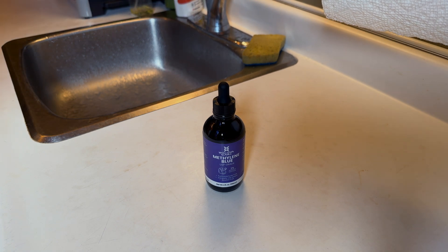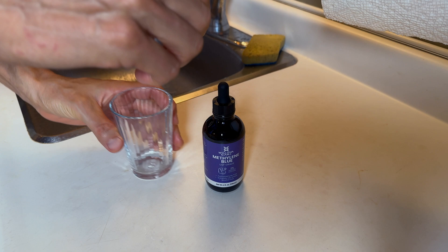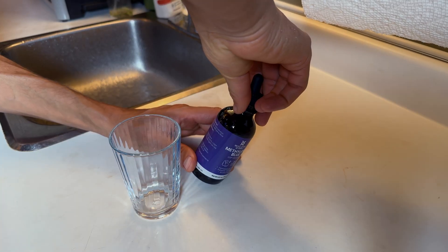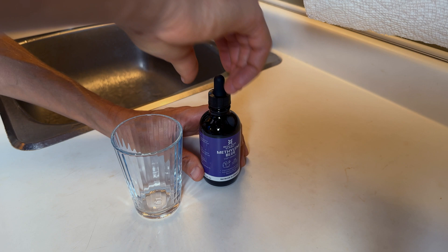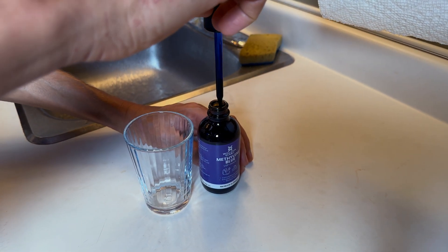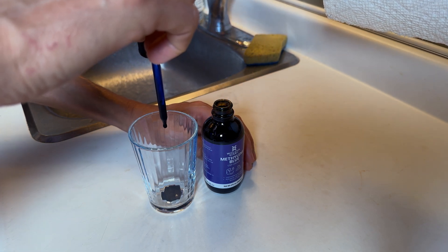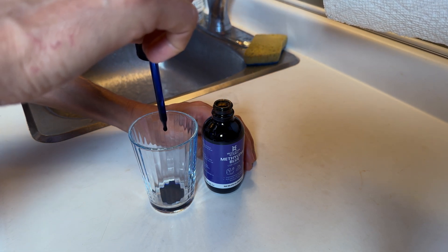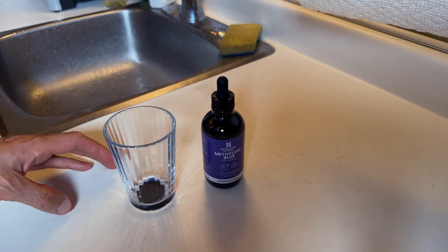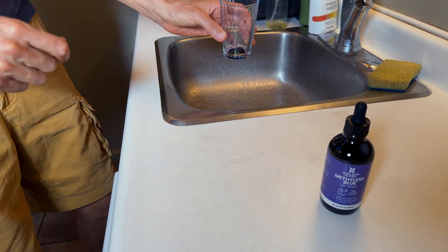You just take a small glass of water and put the methylene blue in. The recommended use is 5 to 15 drops. So I take the little eyedropper — one, two, three, four, five, six, seven, eight, nine, ten, eleven, twelve, thirteen drops — then fill it up with water.